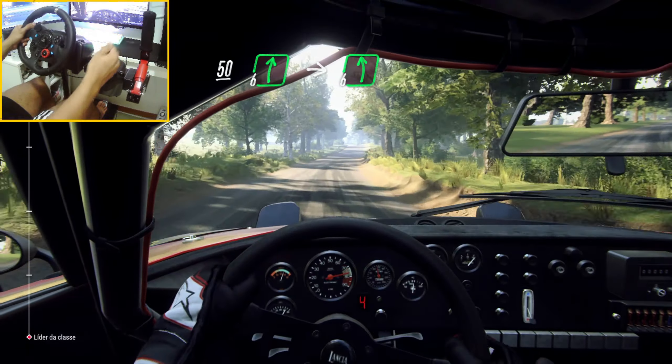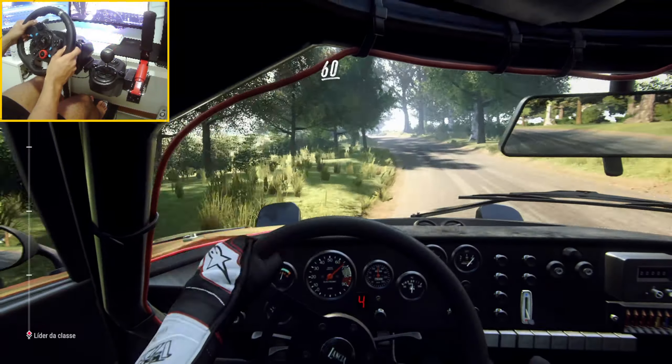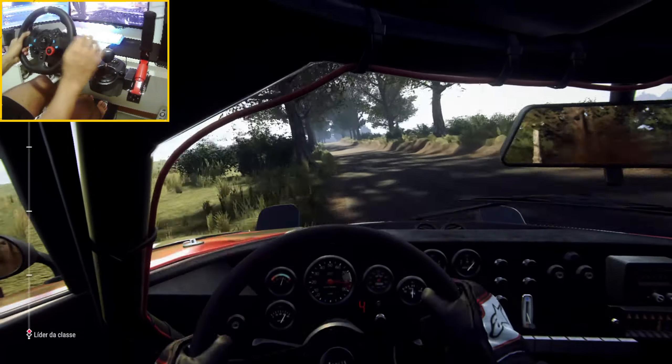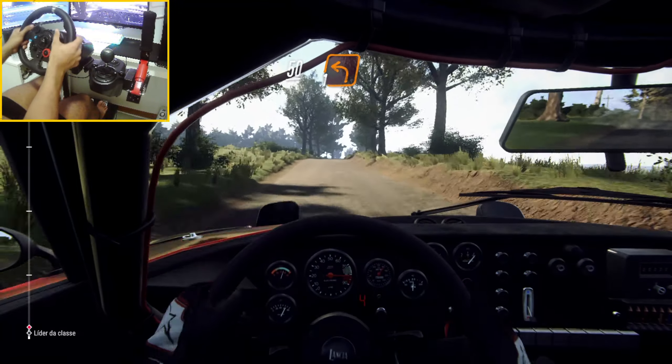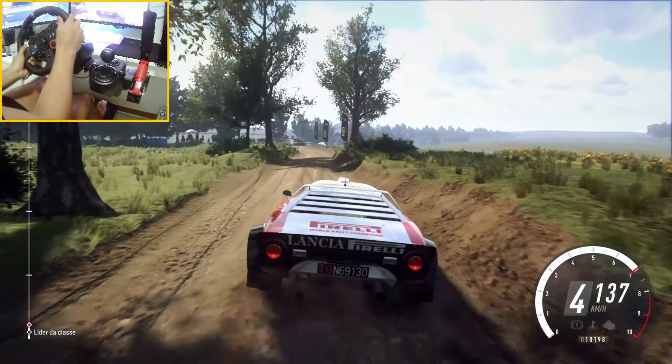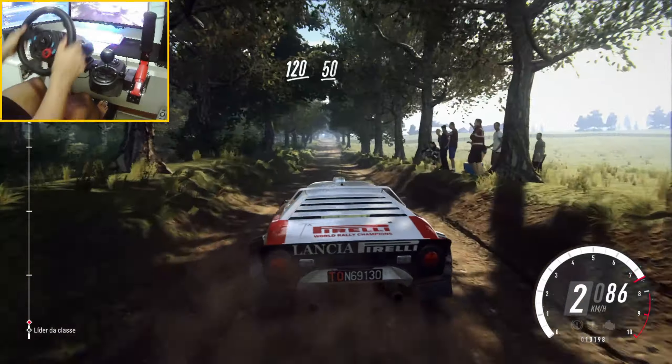6 right into 6 left over crest, extra long. 60. Keep right over crest, caution slow. Keep right over 50, turn 1 left, unseen. 120. Flat crest, 50.